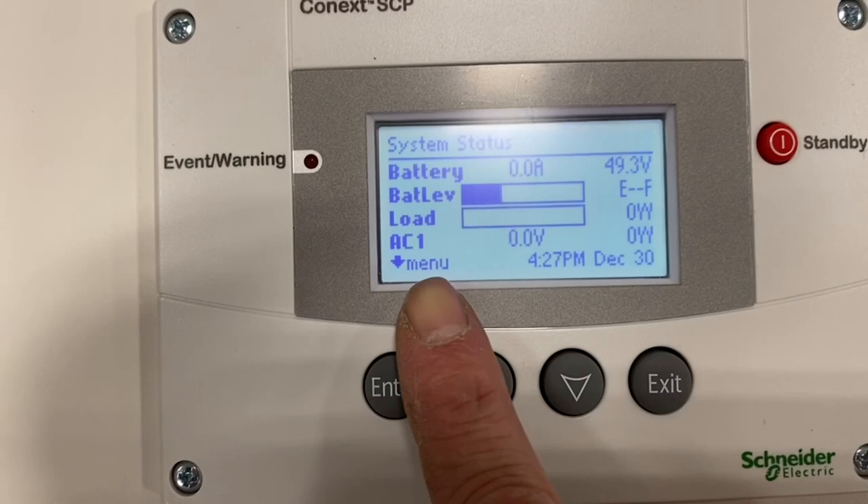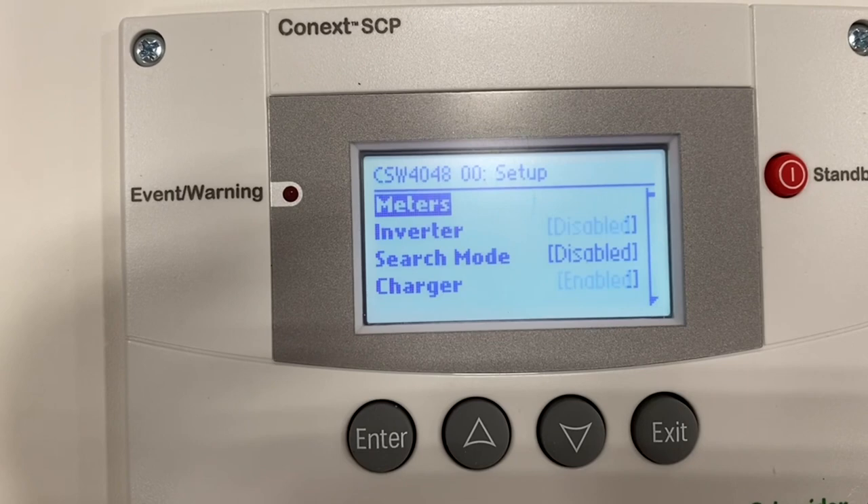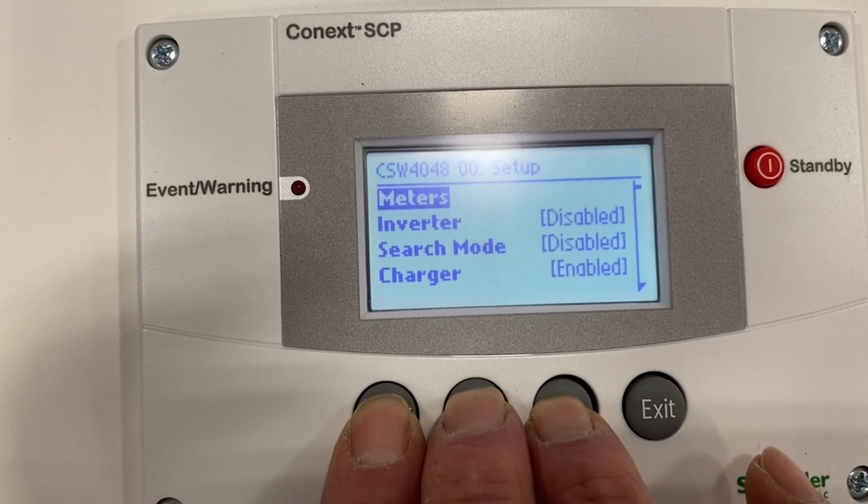We'll press enter, scroll down to the 4048, then press the enter, up, and down arrows simultaneously — that takes us to the advanced menu. At this point it's highlighted, I hit enter, and then I can go into the advanced settings.